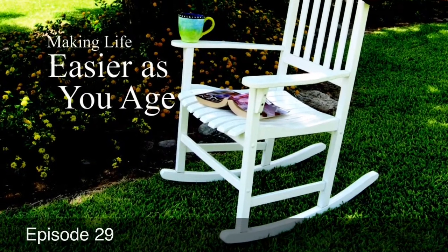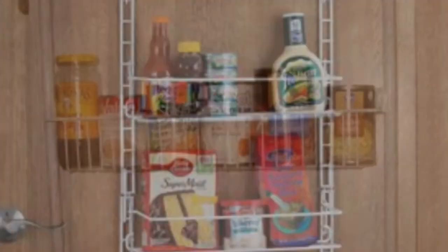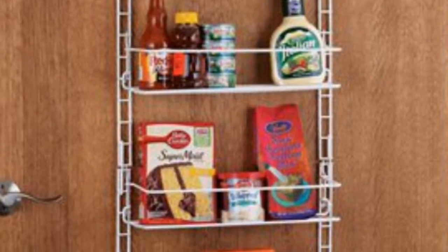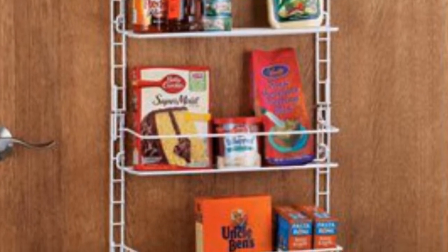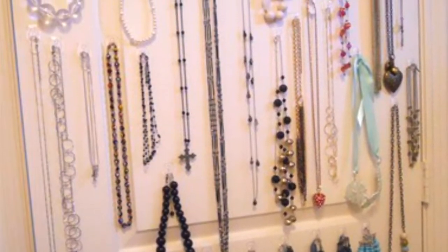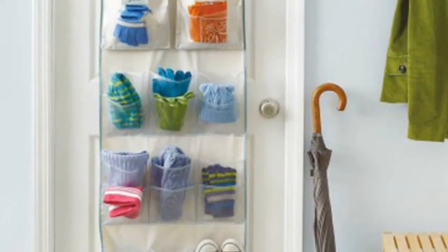Welcome back to Making Life Easier as You Age. We've all seen back-of-the-door storage for pantries, but the back-of-the-door can be used to store so much more. You can get creative, go traditional, or use traditional in creative ways.